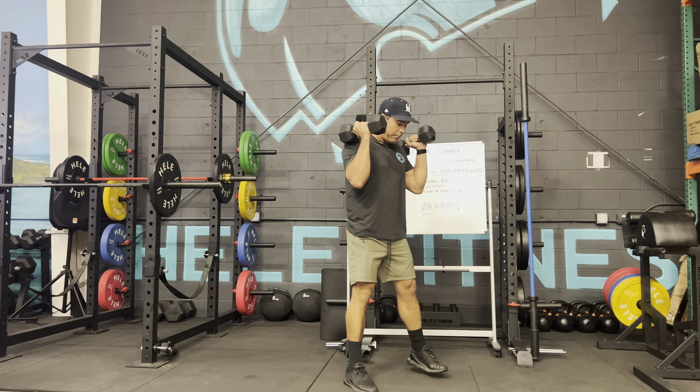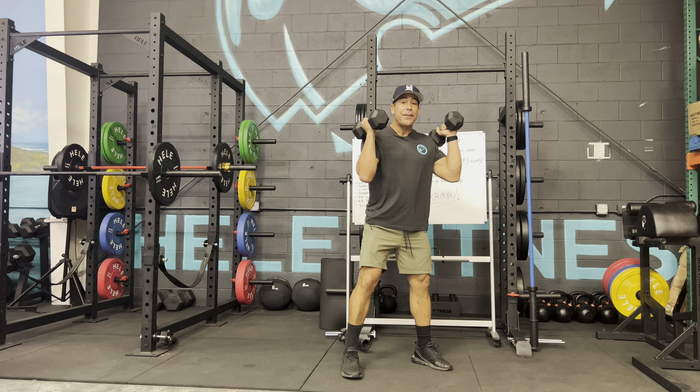For the front squat, feet are shoulder width apart, toes slightly pointed out. Drop down to full squat depth, raise the hips, stand tall, and come to full extension. Six reps.